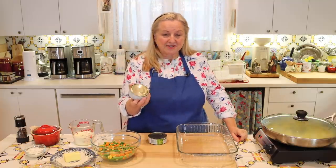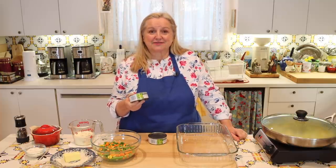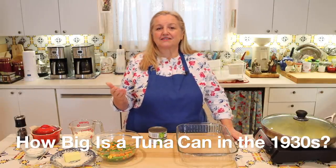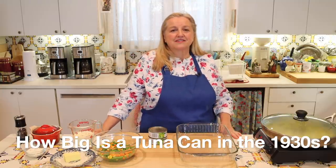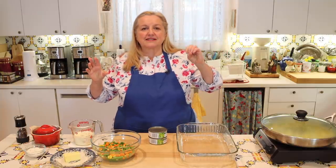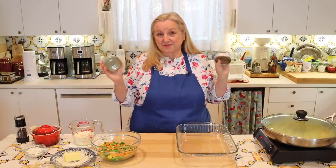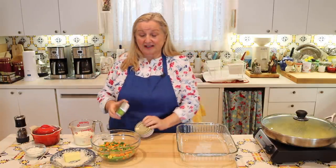The recipe just says 'a can of tuna' with no specification on size. I did a little research and found that during the Great Depression in the 1930s, a can of tuna could be somewhere between seven and almost ten ounces. So two five-ounce cans giving ten ounces total is a good match. Know that you have some flexibility — if you have a slightly larger can, that may be just enough.